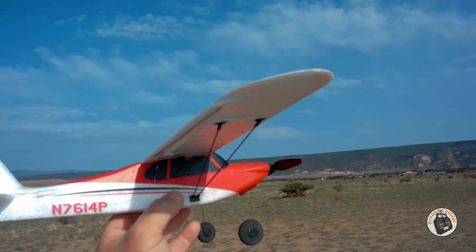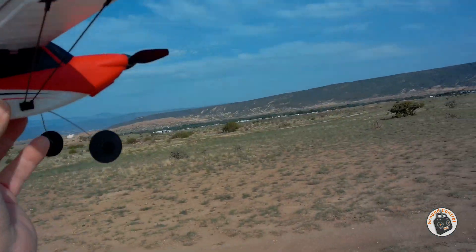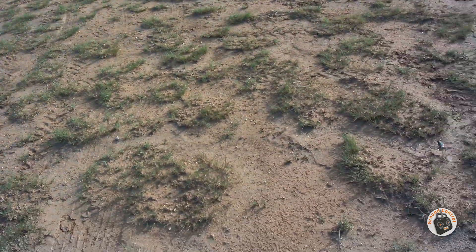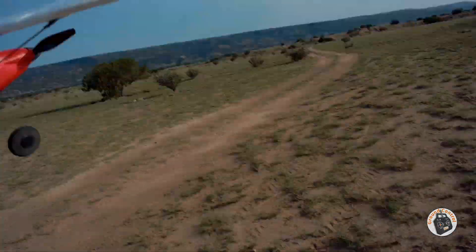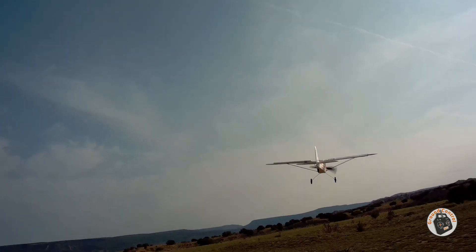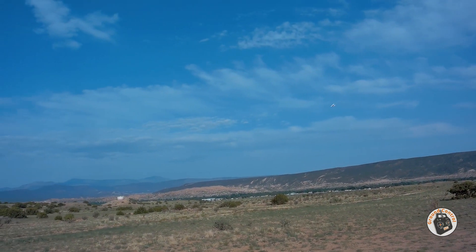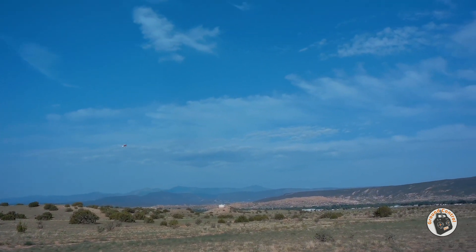So now the question is, do I have enough aileron control for nice snappy rolls at cruising speed, which is what I'm trying to get. Let's get it in the air and see what we have now. Wind out this morning is 4 to 8, so it can be a bit of a handful.